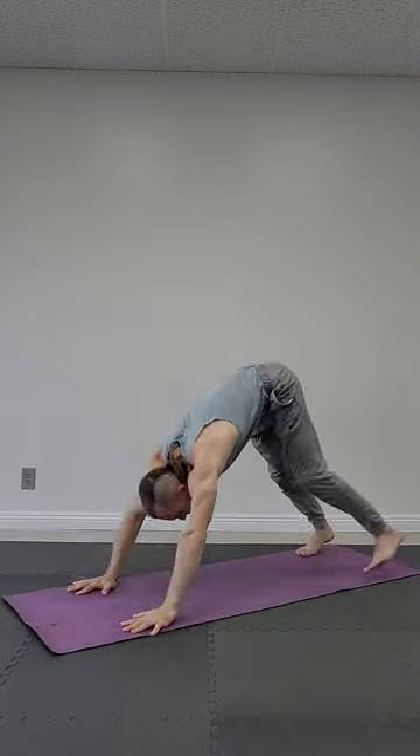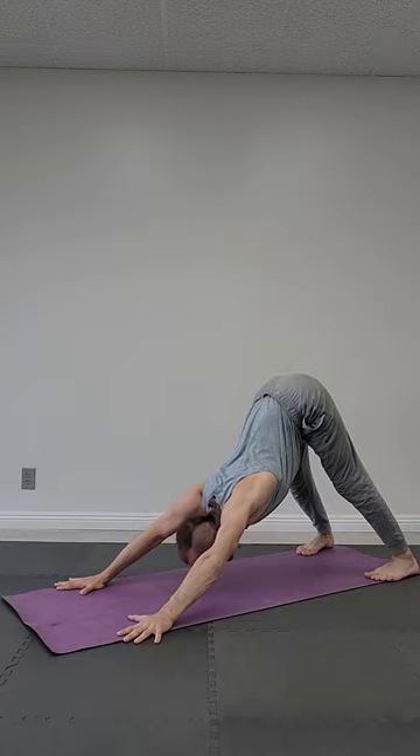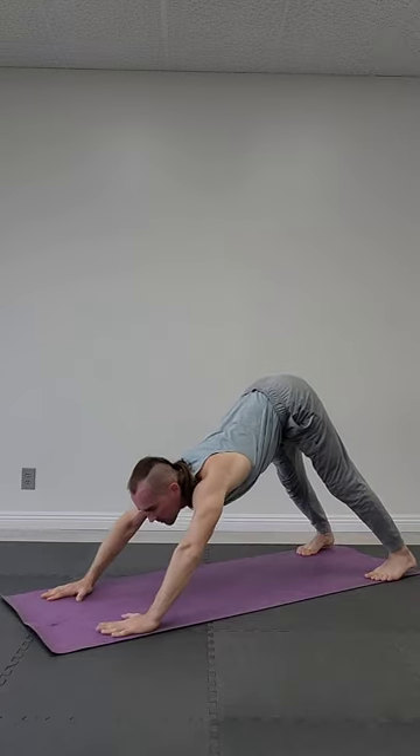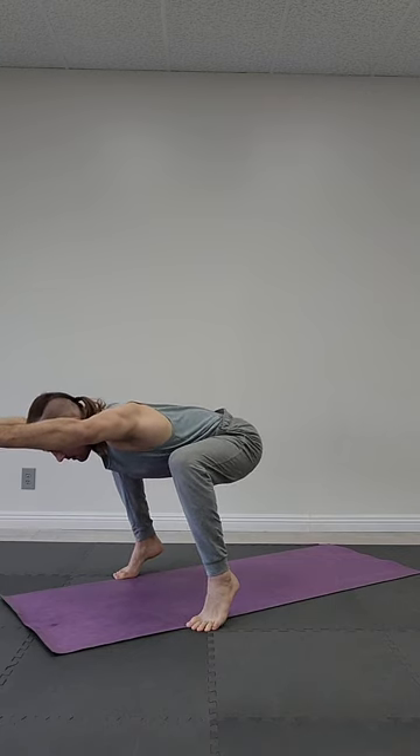Down dog position — contract shoulder blades. Inhale, exhale. Forearm plank — tailbone inside, straight neck. Inhale, exhale. Chair position — chest between knees, hands up, high heels, straight spine. Inhale, exhale.